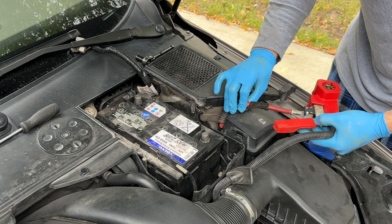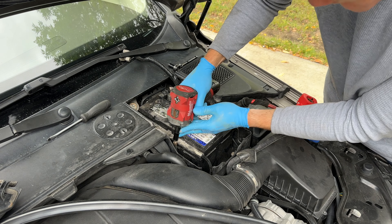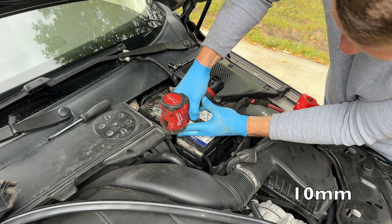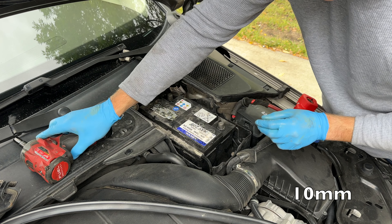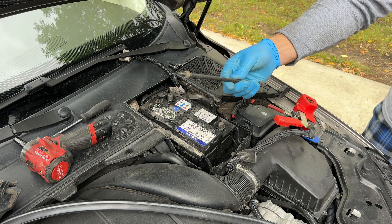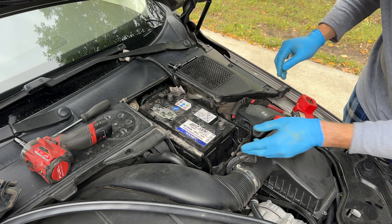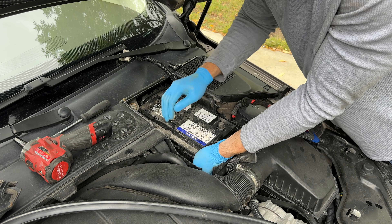A little bit more about that later in the video, so keep watching. Now we have to remove this long 10-millimeter socket bolt which holds the battery in position, using this bolt and a metal bracket that I'm going to fish out in a moment and show you.